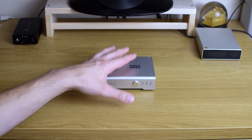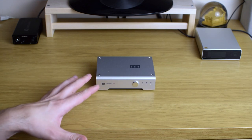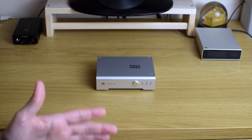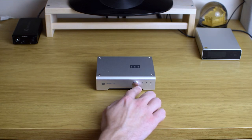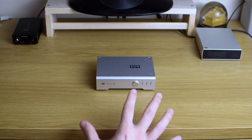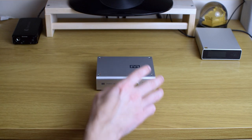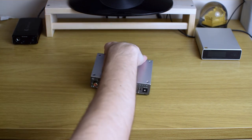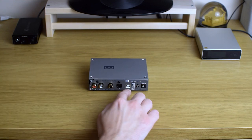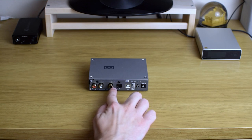That said, let's move to its build and functions. As you can see, it looks exactly the same as the Schiit Modi 3 — well, not exactly, because instead of a switch there is a button that is quite clicky and allows you to change one of three inputs on the back. Talking about inputs, there is USB, one optical, and coaxial connection.